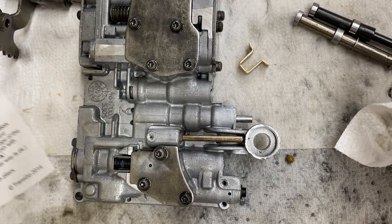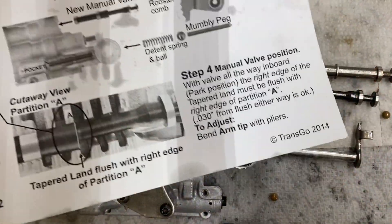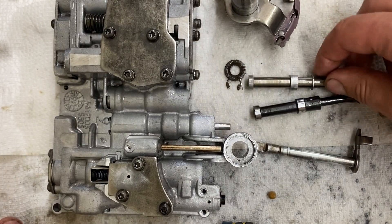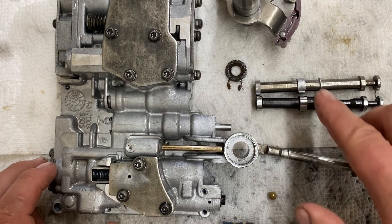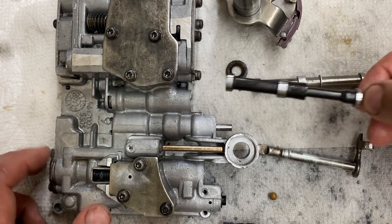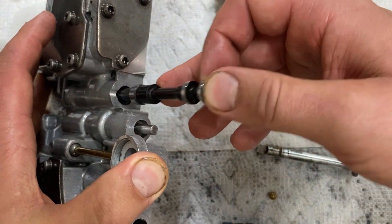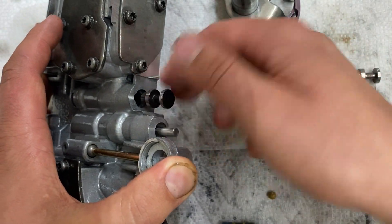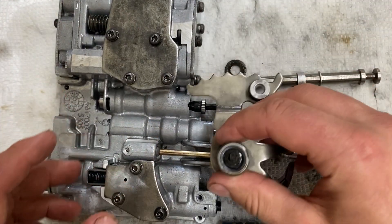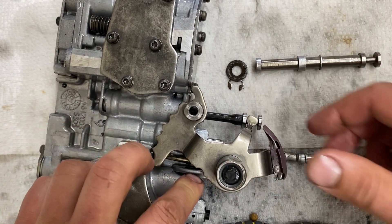Reassemble the rooster comb — that goes right here. You also want to grab your new manual valve. This is an aftermarket one and I'm not entirely sure what the rhyme or reason is behind how they design these, but I just use what they supply. The manual valve goes in the hole where you filed that notch — don't force it, it should slide in there nice. Take the rooster comb assembly, put it in there, line up the foot, and push down while the peg comes out.